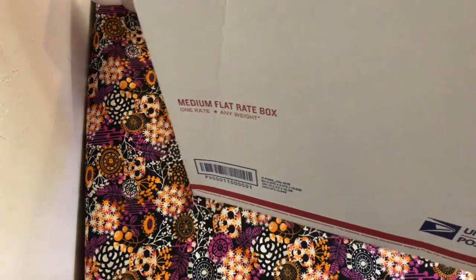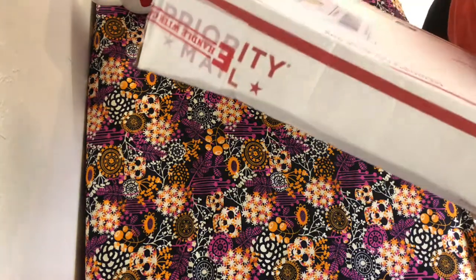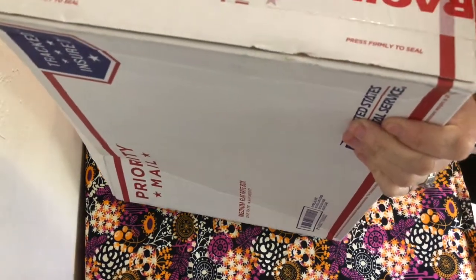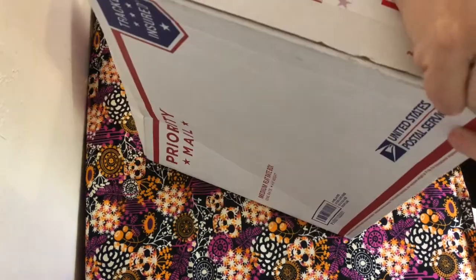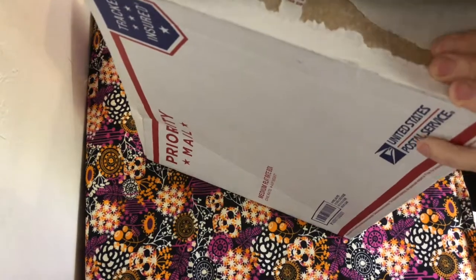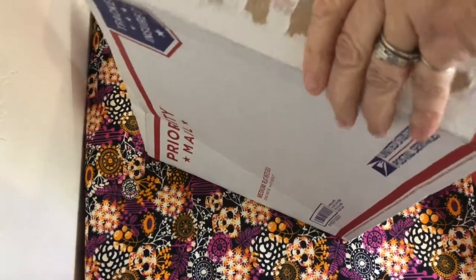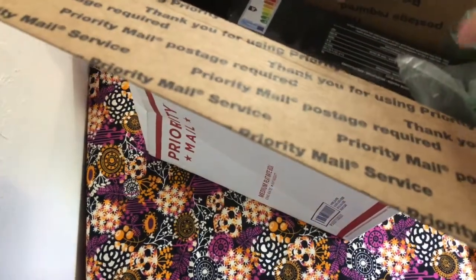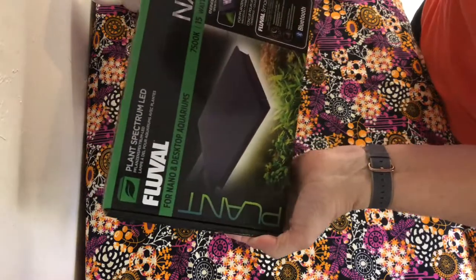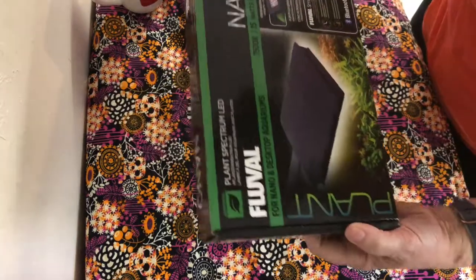Let me see. I'm not quite sure how to do this. Not that way. Last thing I want to do is cut my finger. Oh my goodness, it's fragile as I rip it open. It's my new light! Okay, I got the Fluval Nano Plant Spectrum LED.